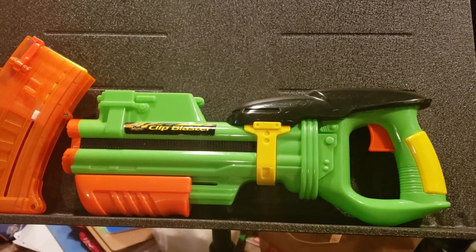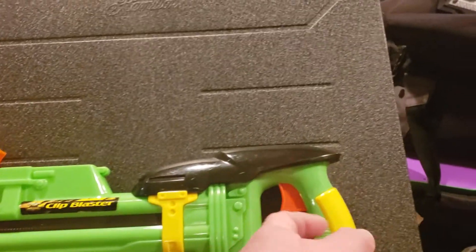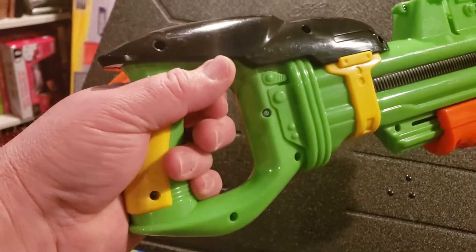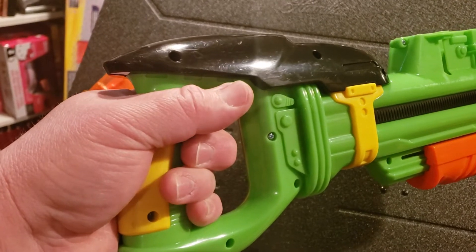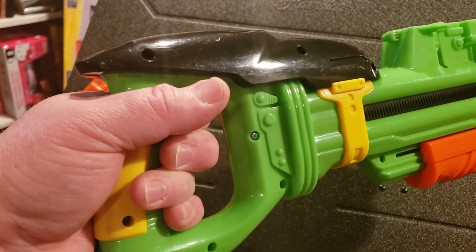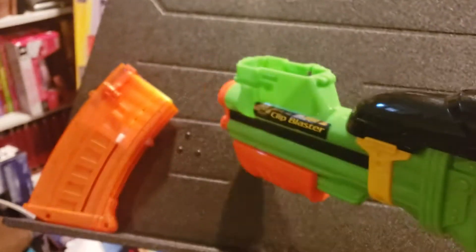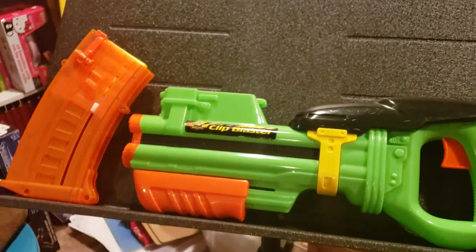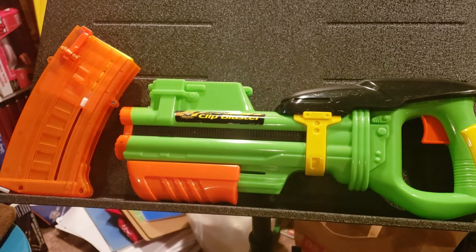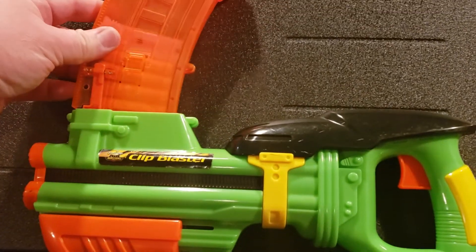It doesn't have a slam fire. It has kind of a Star-Lord feel to the look. The handle may be half a finger too small for my hand, but not as small as some Busby blaster handles have been. Nice front prime — I kind of looked at it as a Retaliator-Recon type blaster, just upside down, because of course the magazine goes in there.